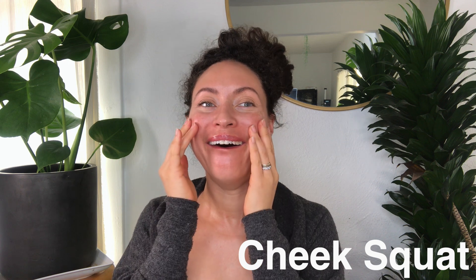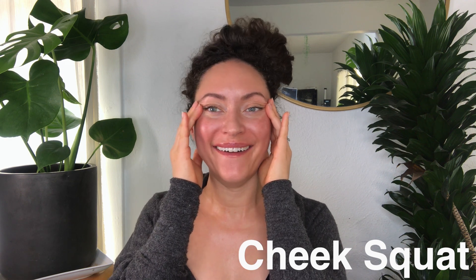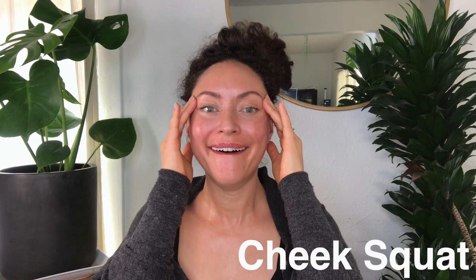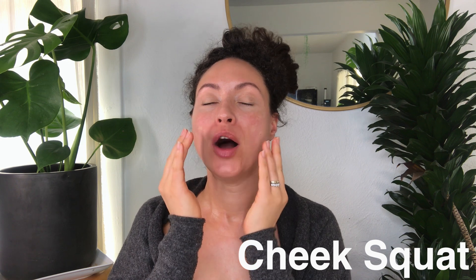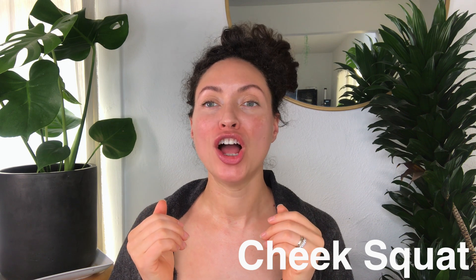I'm holding my crow's feet down, about to make more of them. I'm pulsing my cheeks upward as I try to present all of my top teeth — really spreading my top lip. You'll feel it if you try it. Just pulse your cheeks up while presenting all eight teeth, as she says. It's quite effective. Keep pulsing up. You can use your fingers to kind of emphasize here as well. Burns — totally burns.